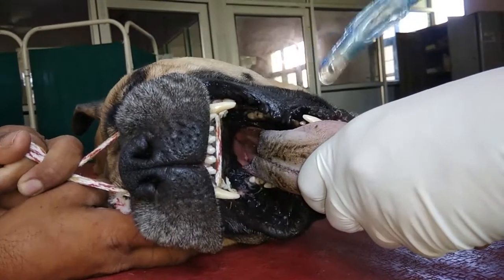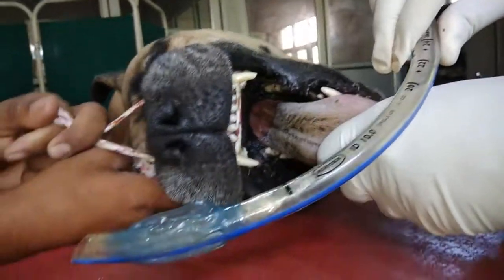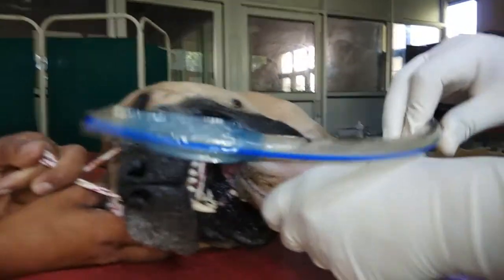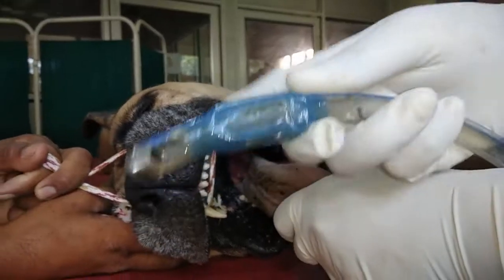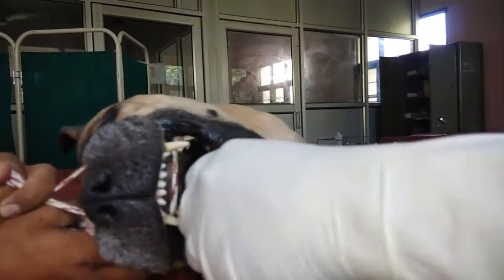For intubation of this dog, we select a 10 mm internal diameter curved endotracheal tube. We have already applied lignocaine jelly at the tip and at the balloon.